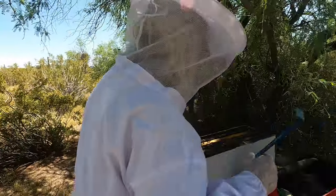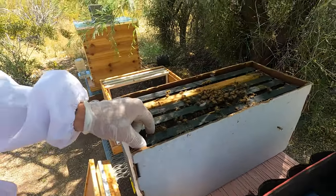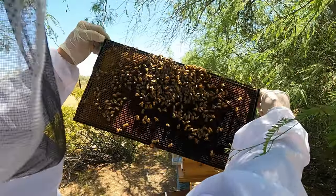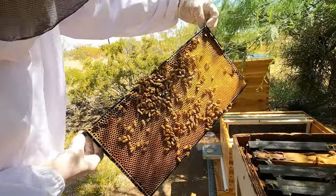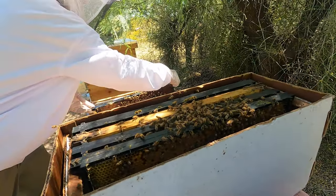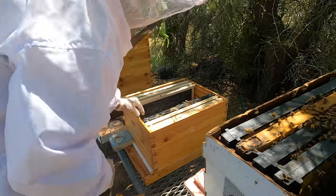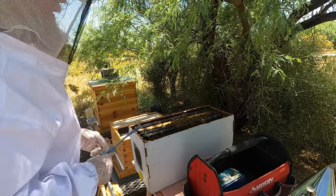I'll get my tool and we're going to start with this outside frame. We're simply going to pick it up and take a look at it. They've got lots of pollen stored in there. I don't see the queen — she's got a red dot on her, and she's bigger than the other bees. This frame is going to go in here right up against the others and I'm going to put them back in the same order I took them out. I'm by no means a professional but I've kept bees before, so I kind of know what I'm doing.